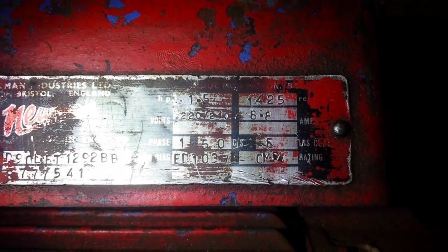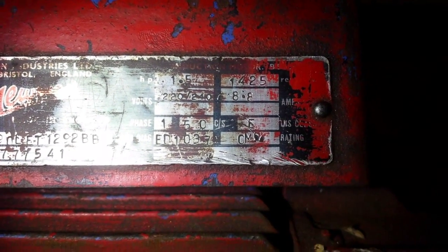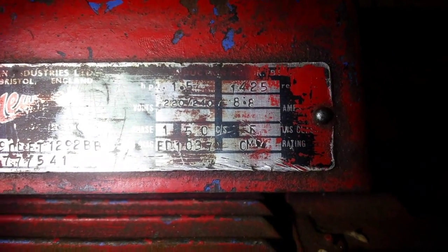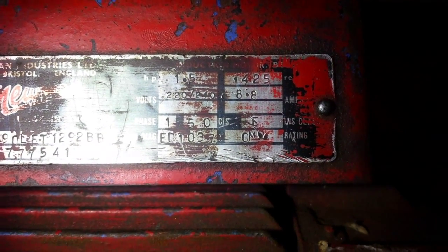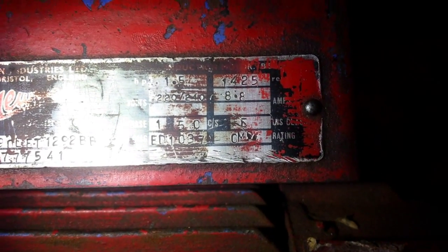If you pause there you can see: 1.5 horsepower, 1425 RPM, volts 220 to 240, single phase, 50 cycles, and it draws about 5 amps. That's the original nameplate. I have this wired up to my VFD.